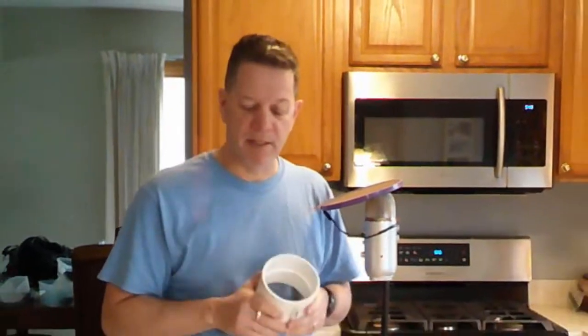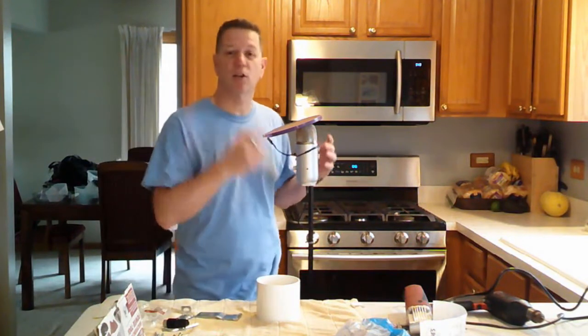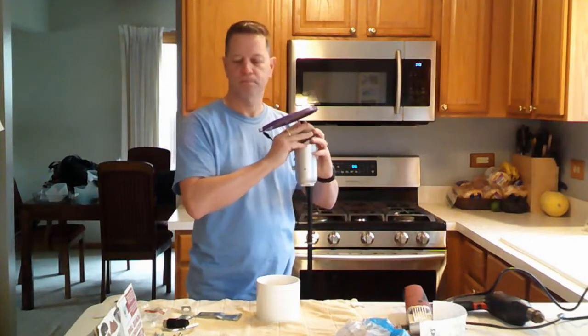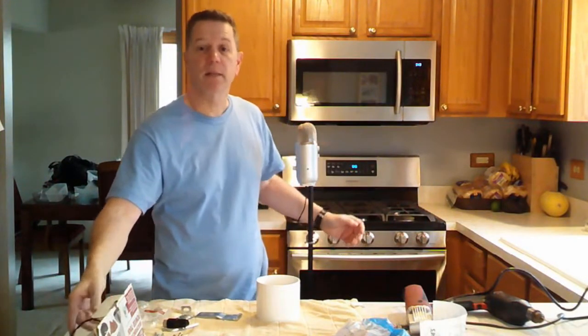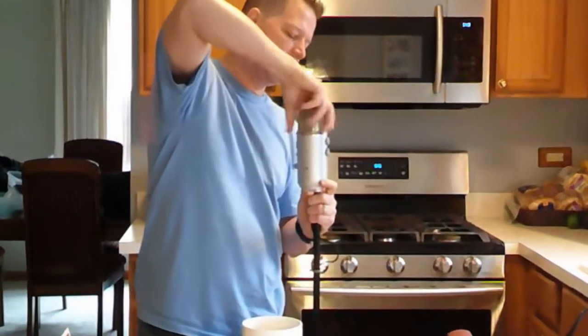So today what I'm going to do is make a shock mount. I'm going to use a PVC pipe and some normal tools. This may help those people out there who, like me, are doing YouTube videos and have a Yeti mic. Yeti mics are great mics, but the problem is, anytime you touch anything, they just literally make noise.